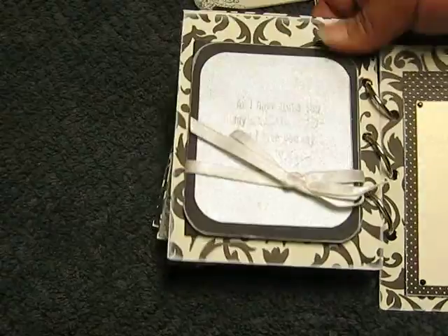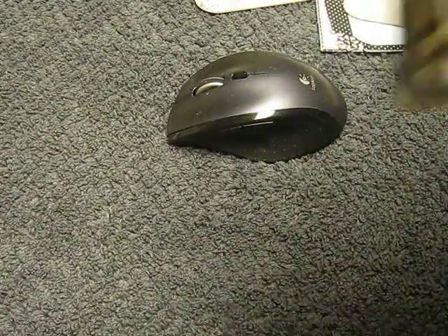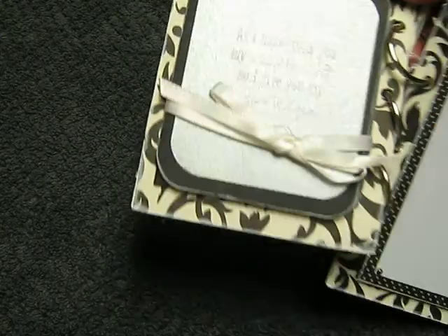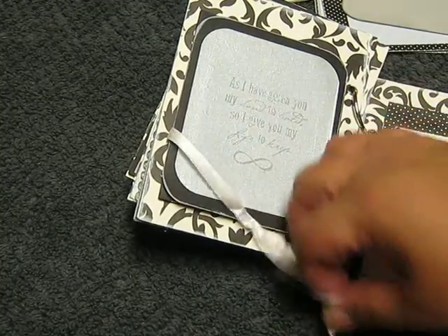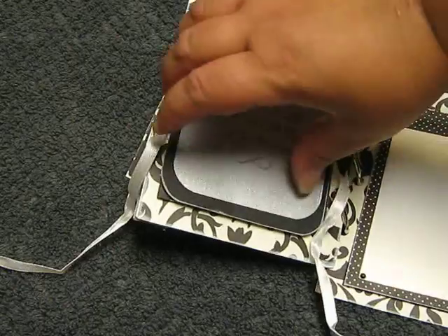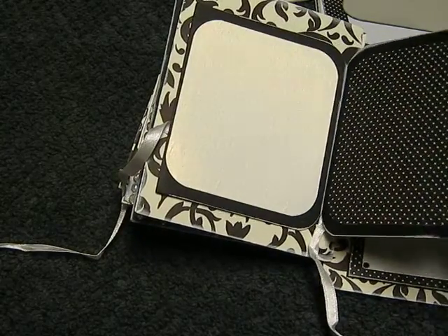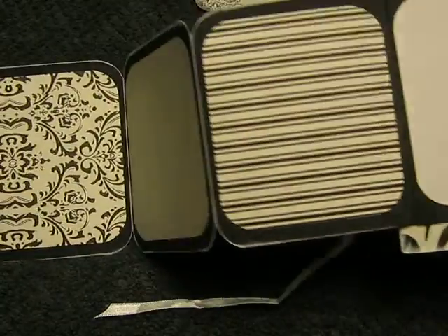On this side, I have a stamp set that says: 'As I have given you my hand to hold, so I give you my life to keep.' That's the stamp set, and what I did is distressed the edges in white and added a white ribbon so she could just open it up. It's an accordion style — you pull it out and you can put photos on the back too. Then you open it up and you can put photos back here as well. All the edges are distressed in white.